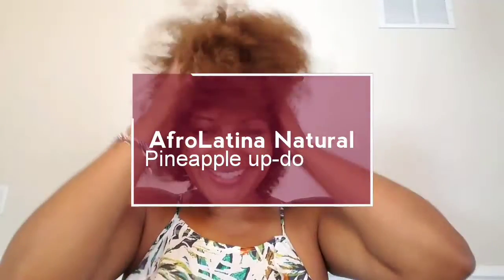Hi everyone, it's Angie from Afro Latina Natural and I wanted to share with you my pineapple updo.